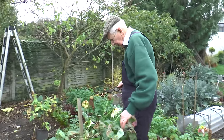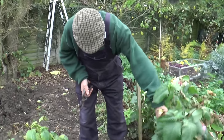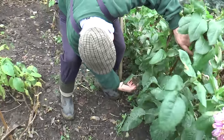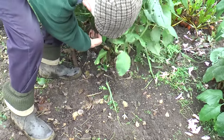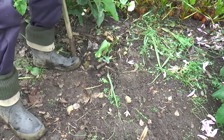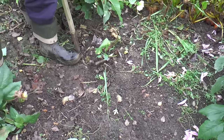The first thing is to cut back the stems, leaving a handle of about six or eight inches. There's a good lot of stuff here to go on the compost heap.